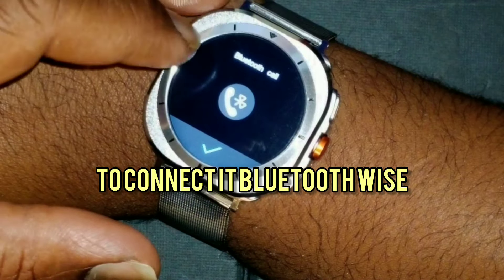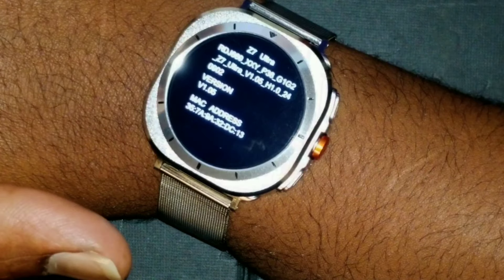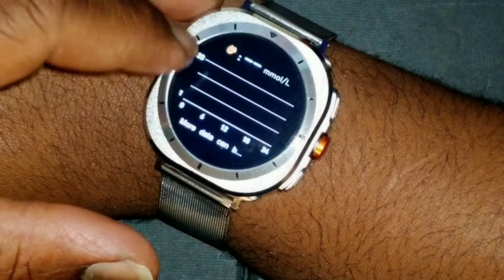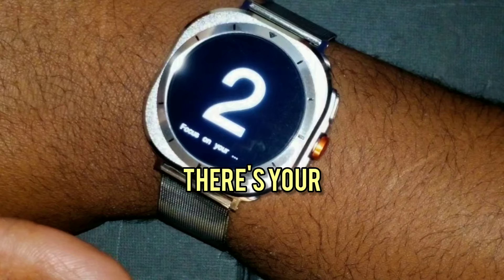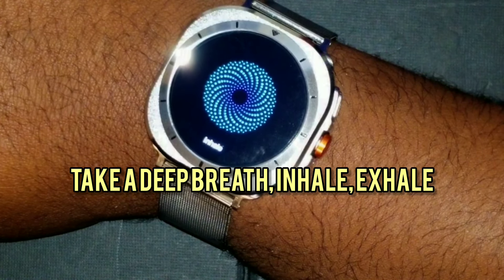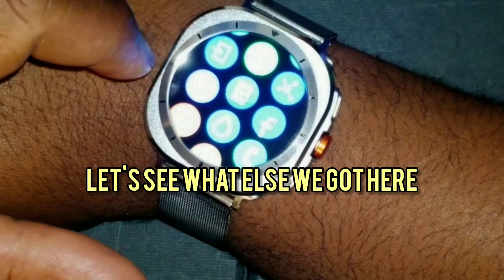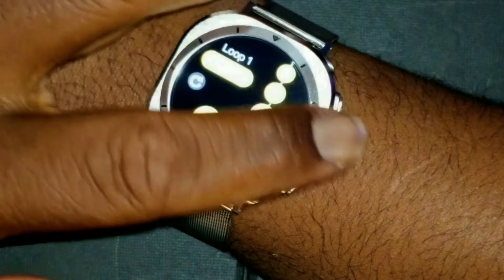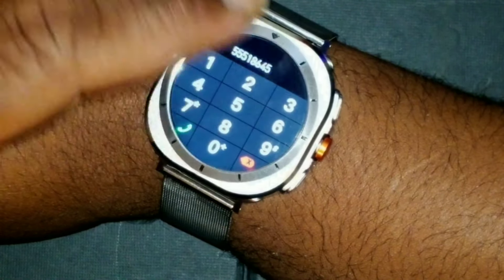The watch can connect for Bluetooth calls — it pretty much acts as a Bluetooth speaker. There's your watch information and your calculator. There's also a relax feature — take a deep breath, inhale, exhale. That's pretty cool.